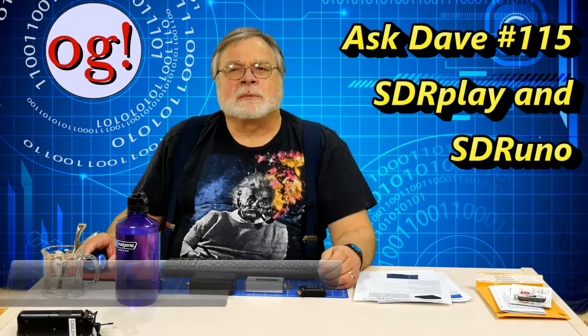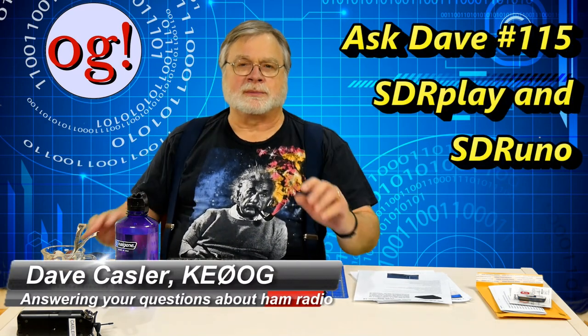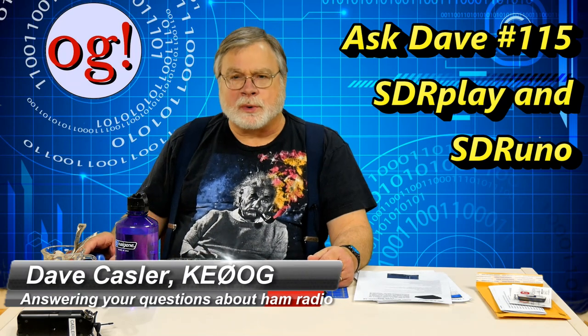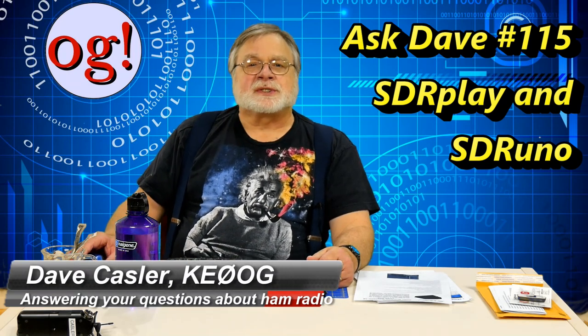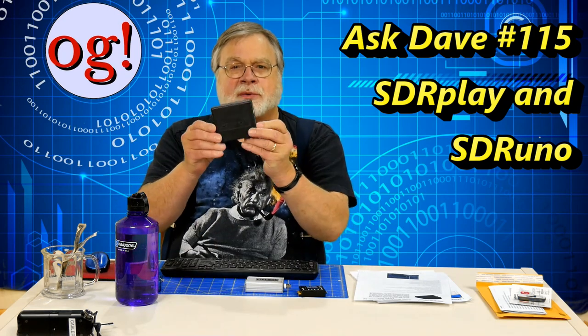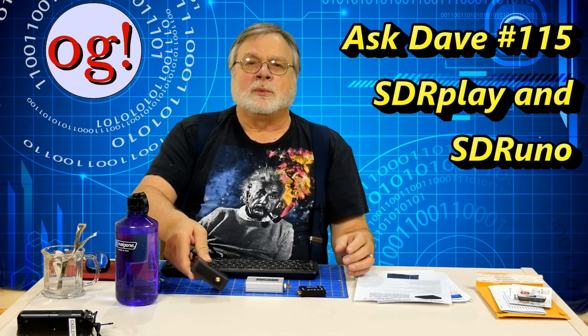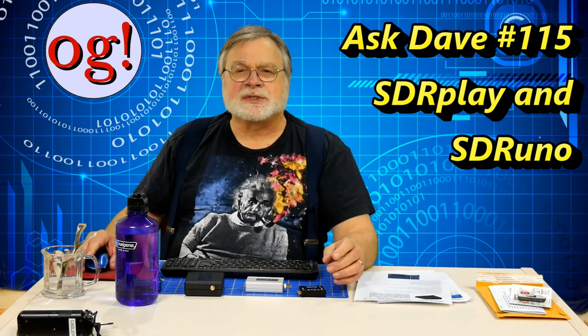I'm Dave Kassler, amateur radio callsign KE0OG, and welcome to Ask Dave Episode 115.